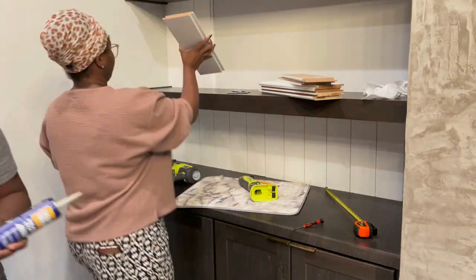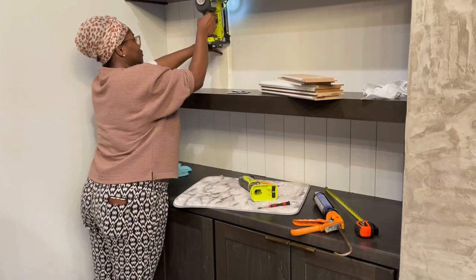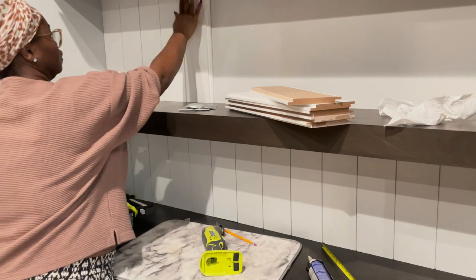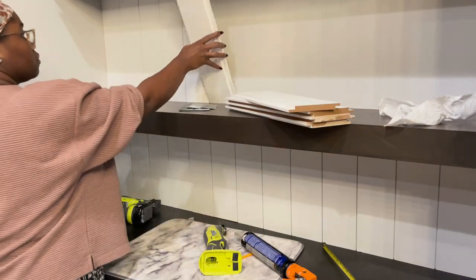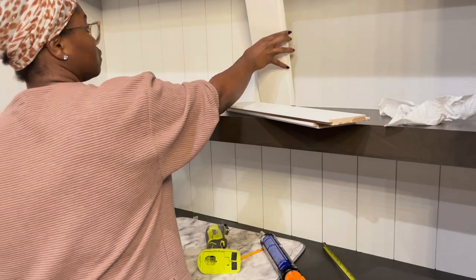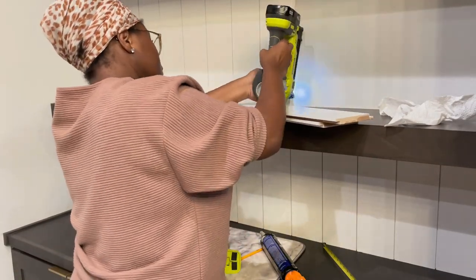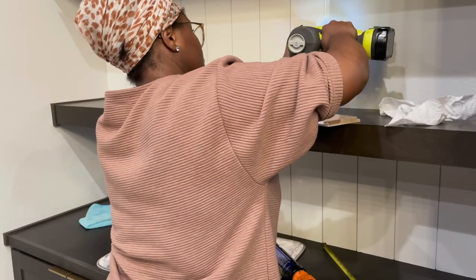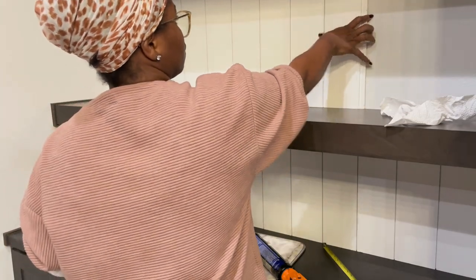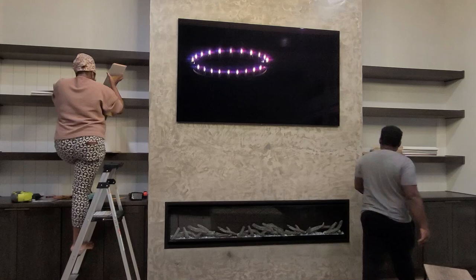Having all the wood pre-measured and pre-cut at Lowe's really made this process much faster — I didn't have to pull out the table saw or miter saw at home. I only had to account for those edge pieces at the corners around the trim. Everything else was just liquid nail and the finish nailer for a little extra support.